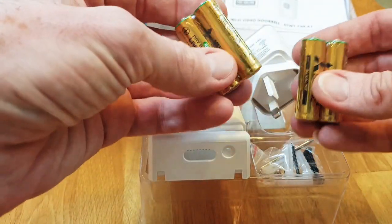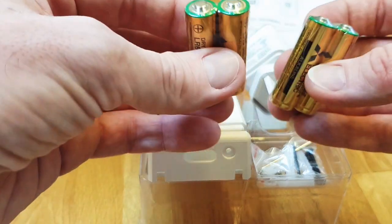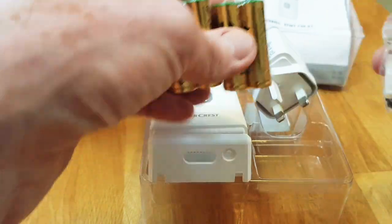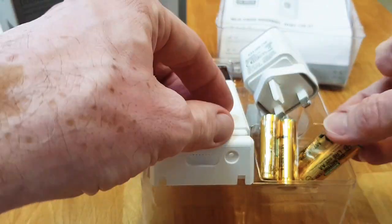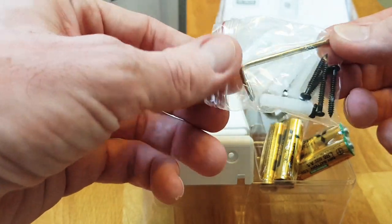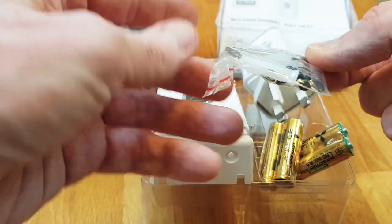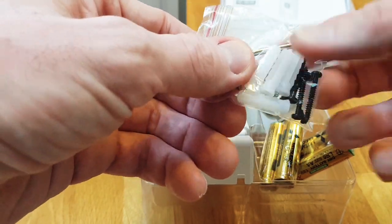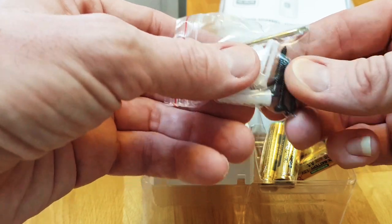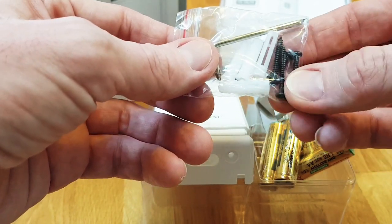It comes with double-A batteries included. There are also some little tools — what appears to be a security-type screw to stop someone trying to steal the doorbell, and other screws for mounting the unit onto the wall.